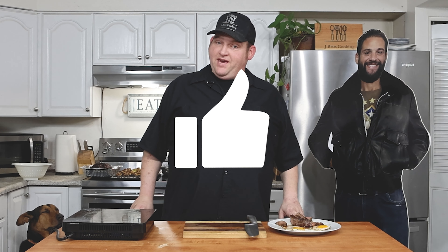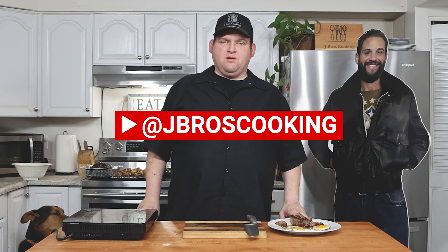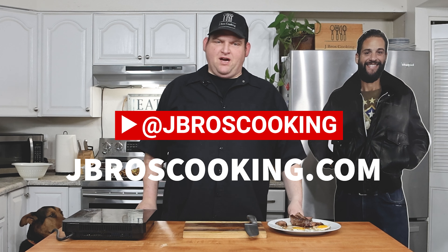Keep sending your thoughts and prayers — we greatly appreciate it. Don't forget to like and subscribe, and check us out on social media at JBrosCooking. Visit JBrosCooking.com if you want to download our recipe or check out our merch store. Remember — it's always better when you make it yourself. JBros, out!